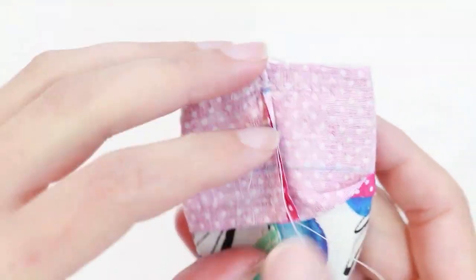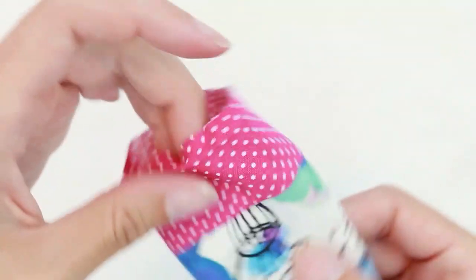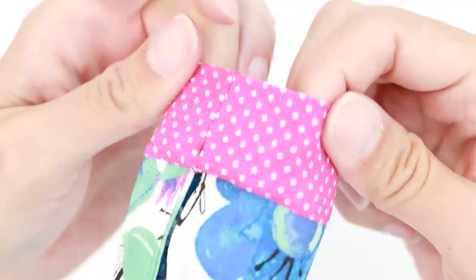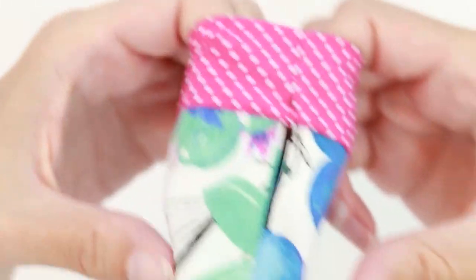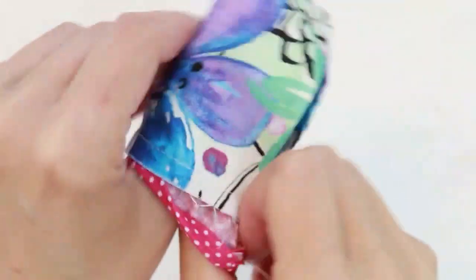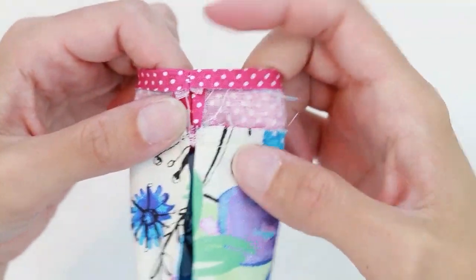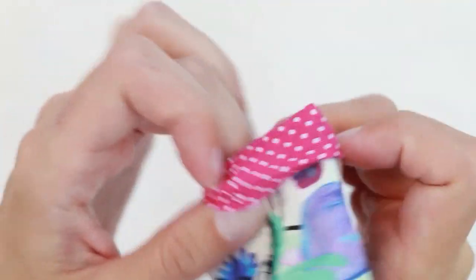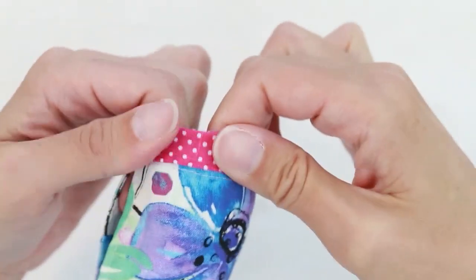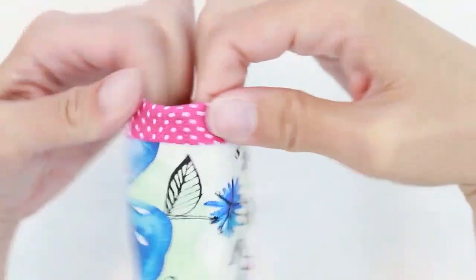Now that our seam's been sewn together, go ahead and pull the channel fabric up towards the top. Tuck in the raw edge as before, and then push it wrong side out, and fold the folded edge down over the top. You want it to extend just to about your previous row of stitching or a bit beyond.